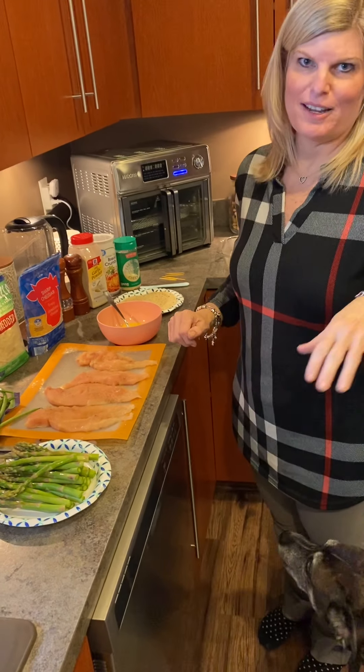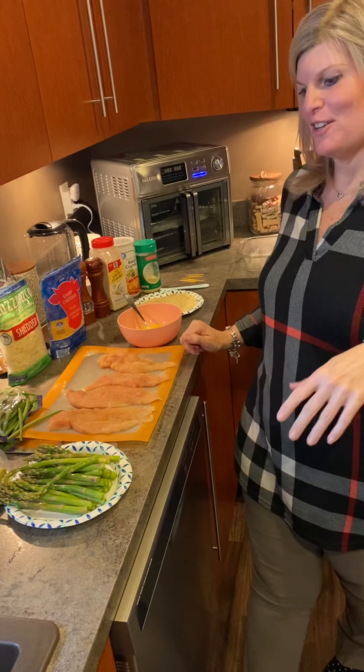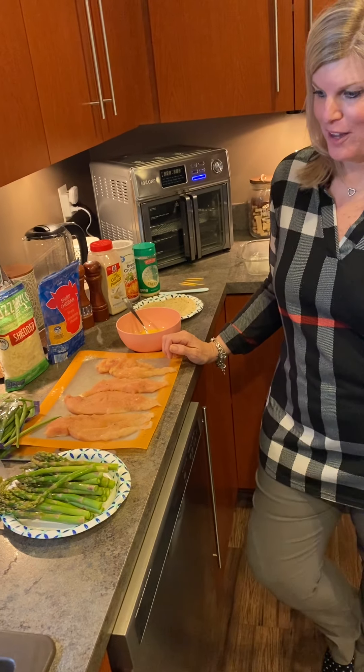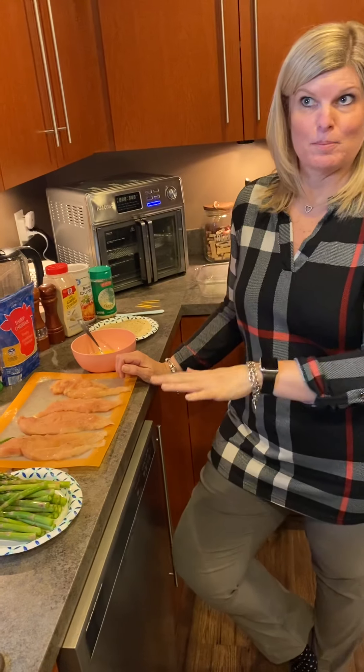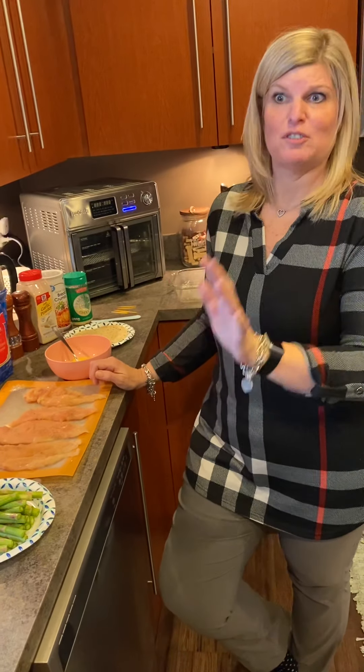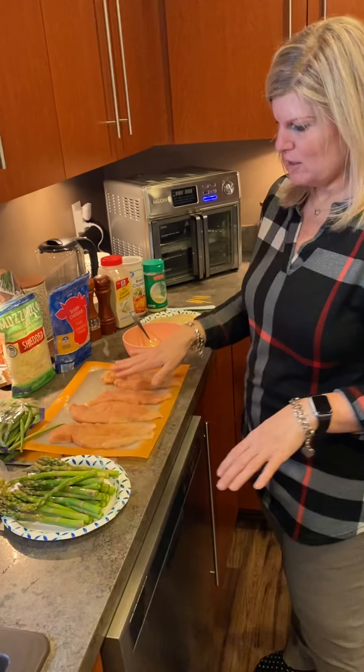Hey everybody! I was asked by Maria — shout out to her — to post a video of me making these chicken breast asparagus mozzarella stuffed chicken breasts.